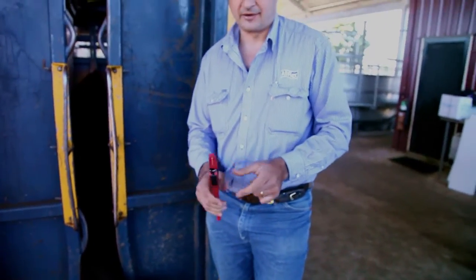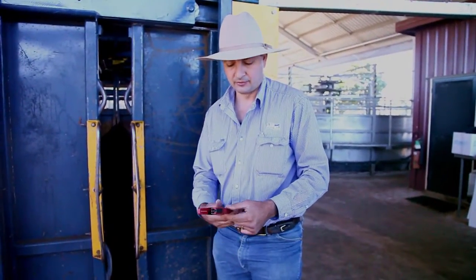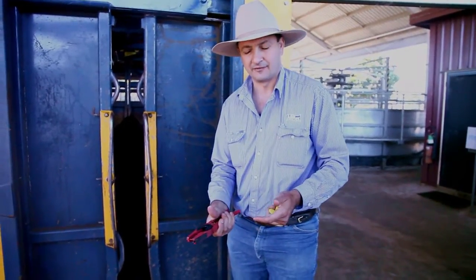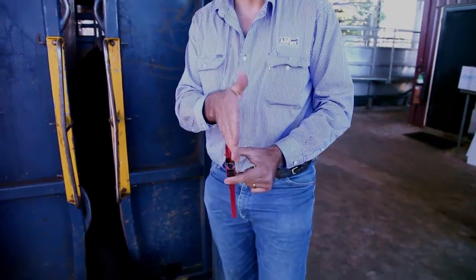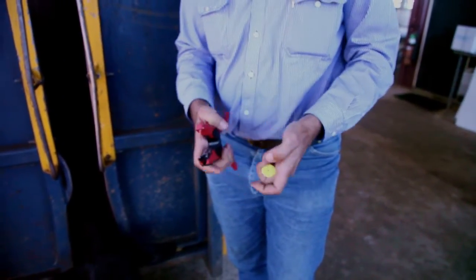The other thing to remember is to check your applicator so the pin's nice and straight, so that it doesn't wreck the tag and also the applicator is working well. You can feel it like that and it feels like it's going fine. The thing to check is that when you put it across, this pin is tracking straight through the jaws and it's working well. This one's good. We're ready to go.